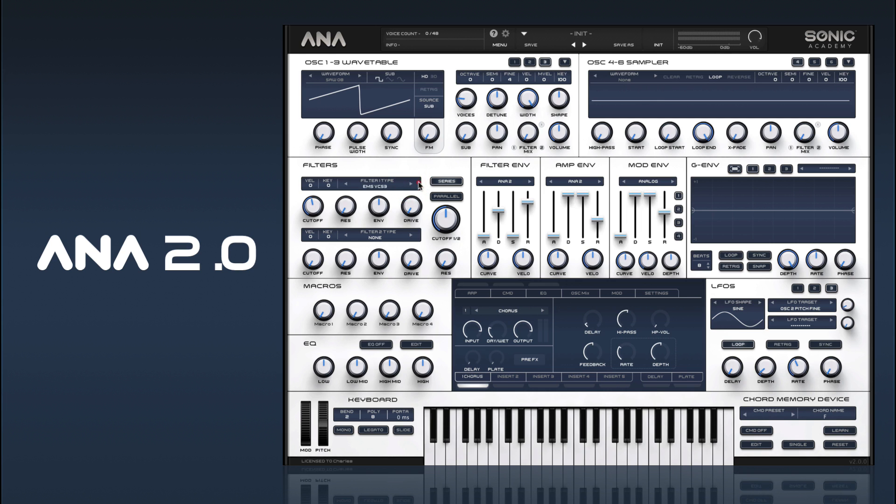And then we can add one of our filters — we'll go for the Oberheim filters. At this point you can sort of decide what sort of sound you want, whether you want just a pure string sound, in which case you wouldn't want to have too much envelope. Make it a bit softer. We should also turn our envelopes to analogue, just to get the vibes.